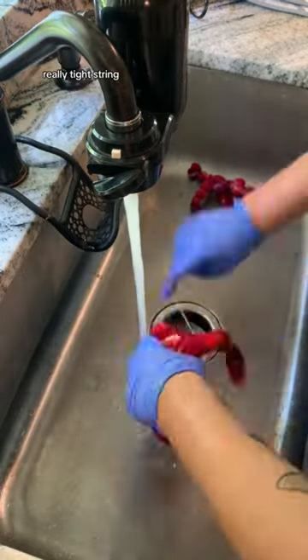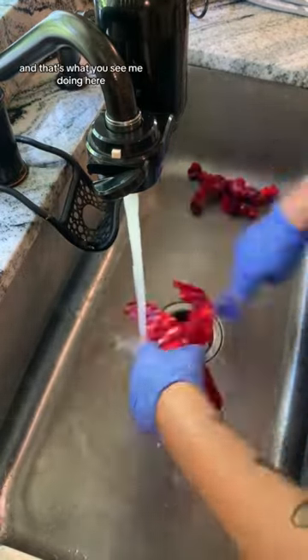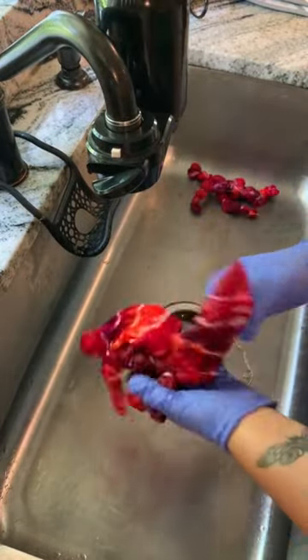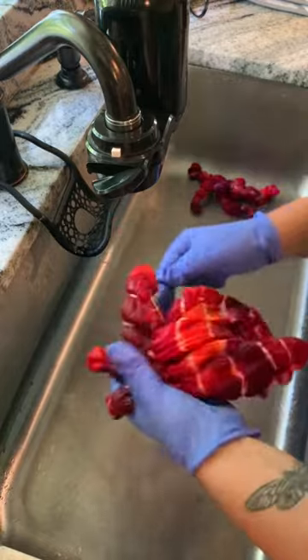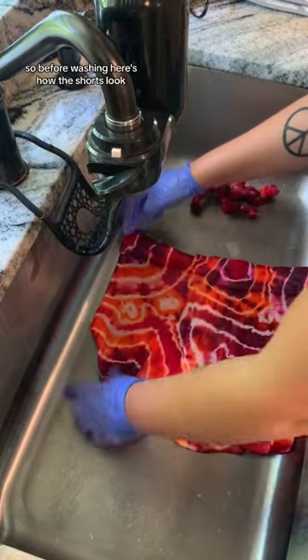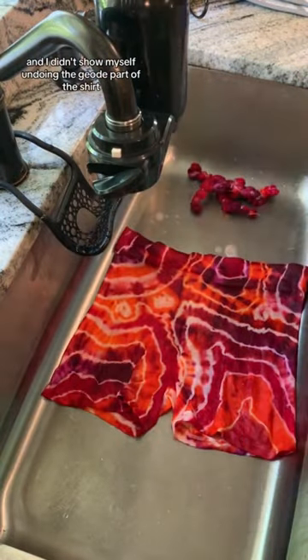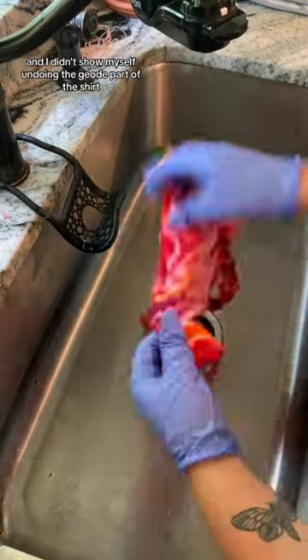That's what you see me doing here — just unwinding all of the string. Before washing, here's how the shorts look. I didn't show myself undoing the geode part of the shirt.